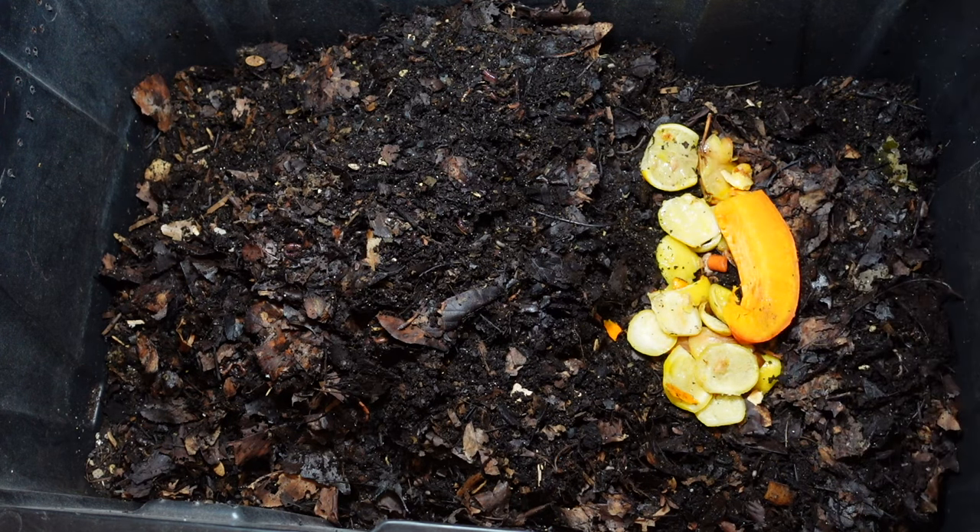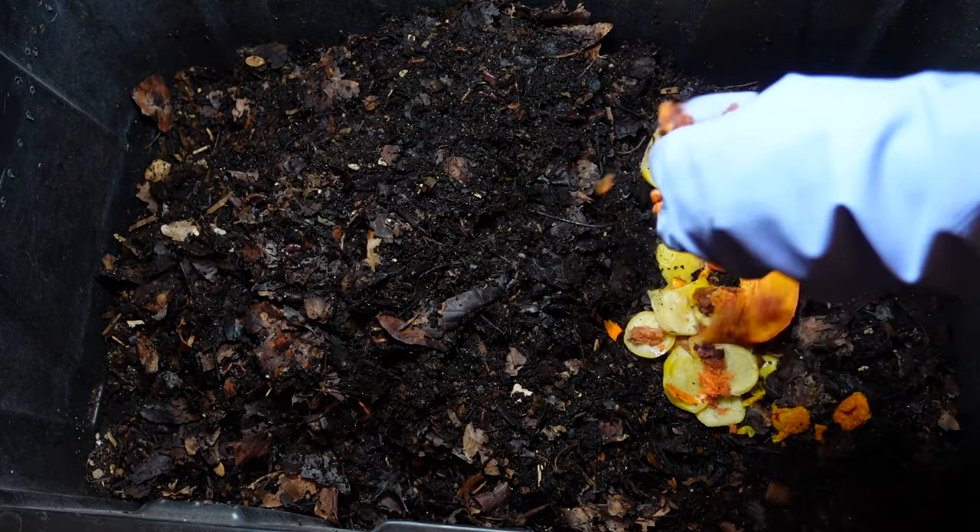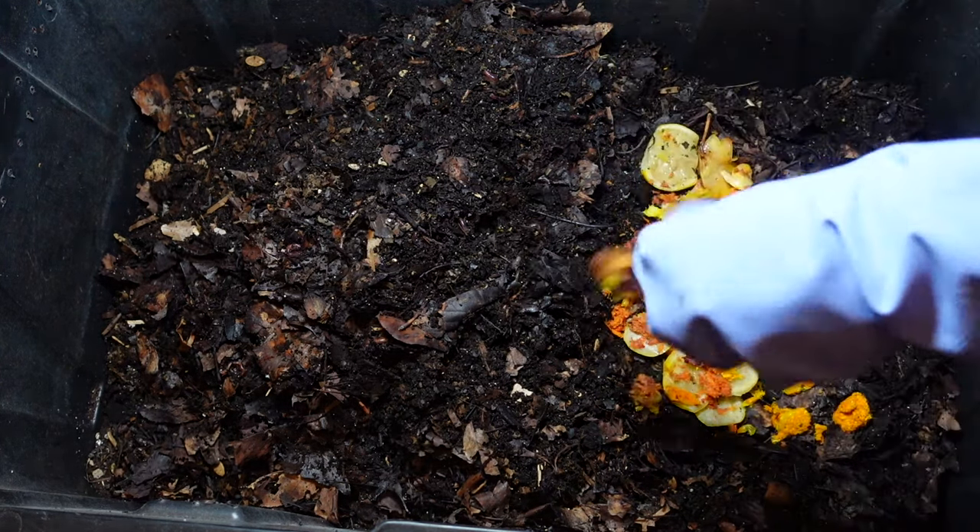There's a nice piece of pumpkin, and then some pulp from the juicer.